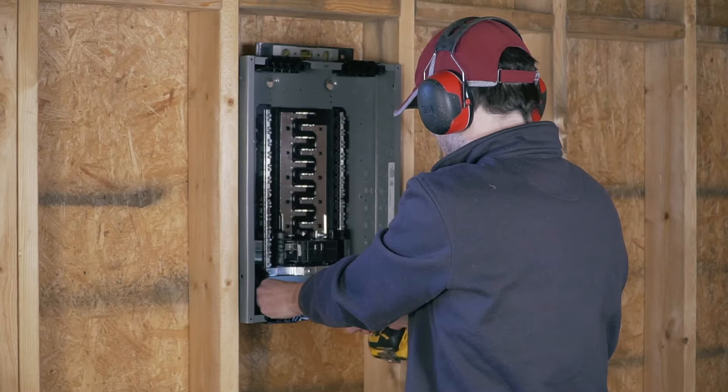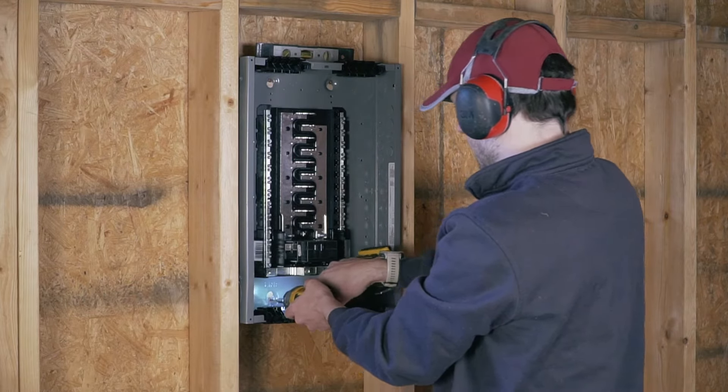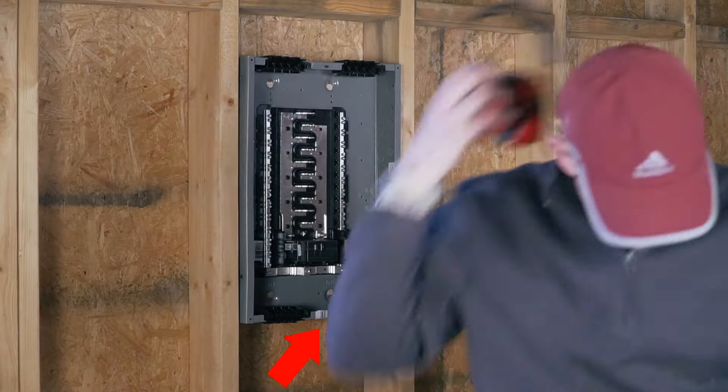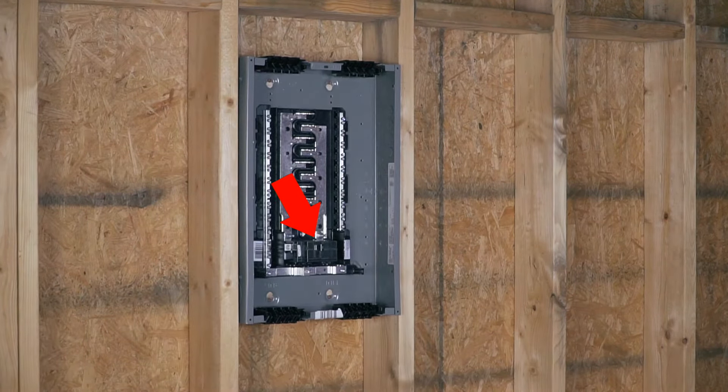The other thing you want to make sure is which way you should orient your panel — is your main power going to come from up or down? In my case the main power will be coming from down, so my main breaker is on the lower side. So let's start with circuit number one.